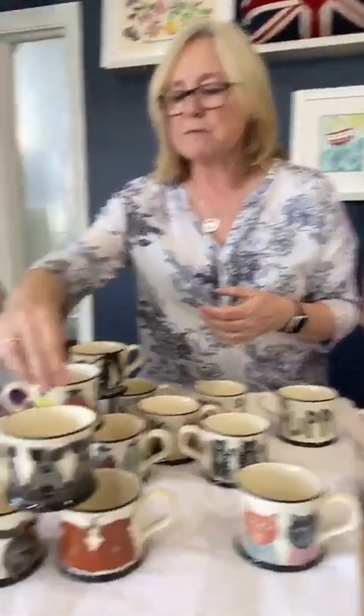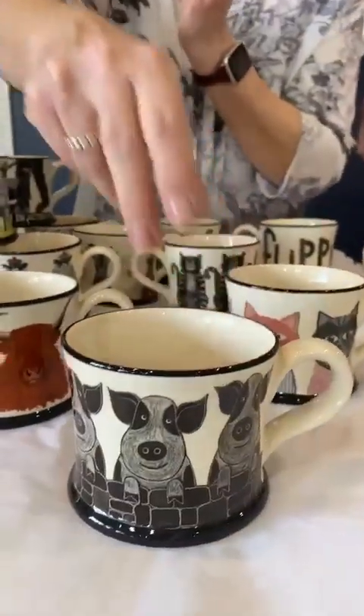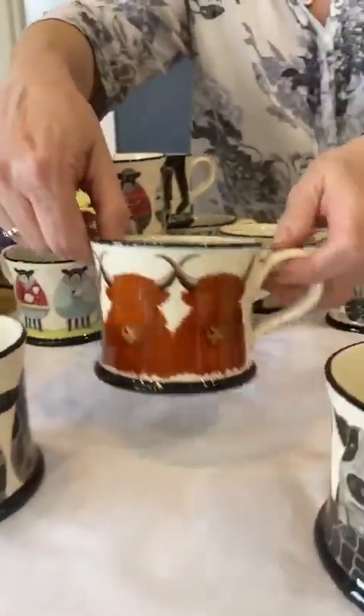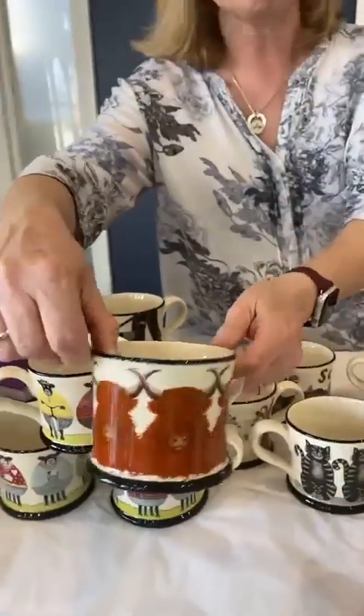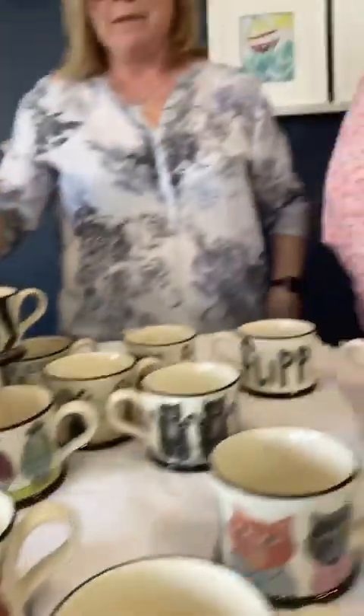We started off with farmyard animals. Here we have pigs all the way around - a lot are black and white, but some have a splash of colour. There's the cows, the Highland cows. People just love Highland cows and they keep buying them. I think that is a spectacular Highland cow - the cutest cow out there.